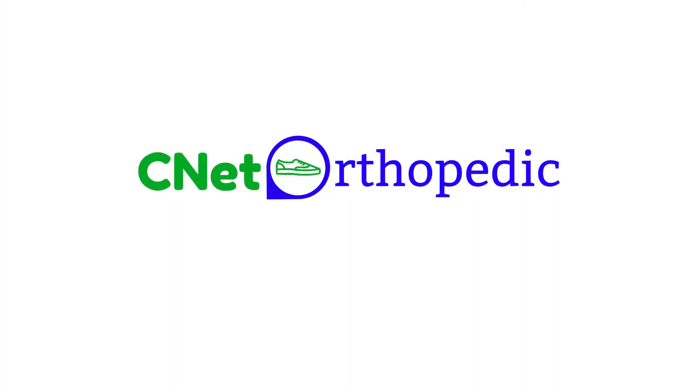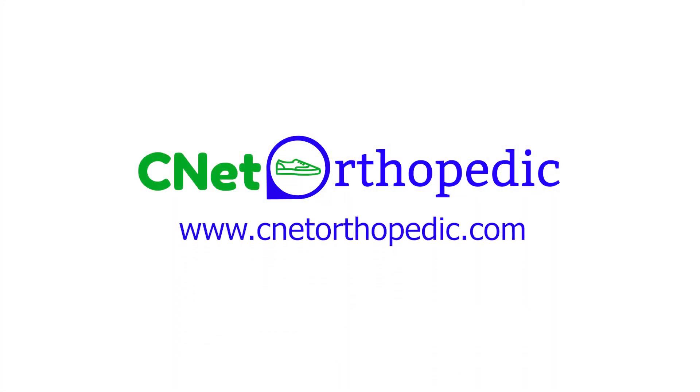For any questions regarding your order, please refer to our website www.cnetorthopedic.com or contact us via email at info@cnetorthopedic.com.